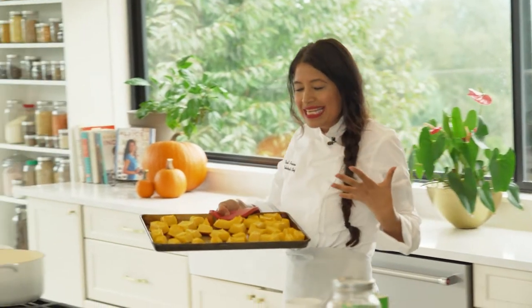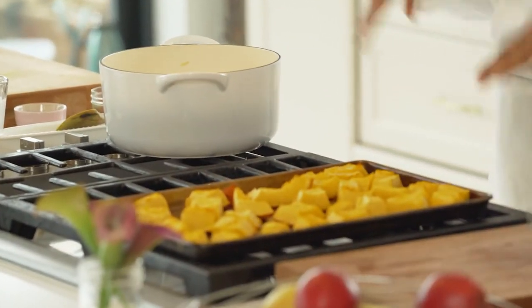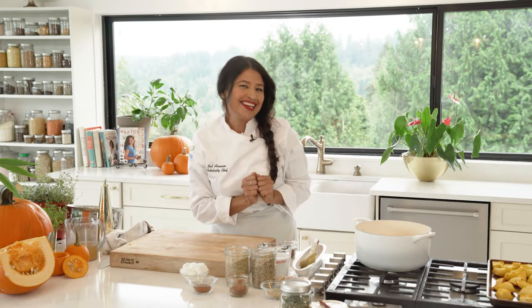It's really nicely baked — look how beautiful this looks. I'm going to let it cool, and while it's cooling we're going to start our onion and ginger mixture.